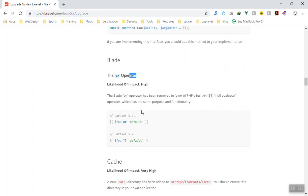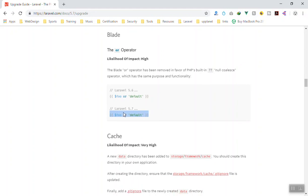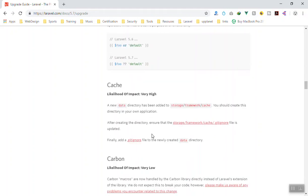For Blade, this one is marked as very high impact. If you have ever used the or operator, you can now use the null coalescing operator — the double question mark — instead. This comes from PHP 7.2 or 7.3, and they are now bringing it into Laravel Blade. This is a lot better and is equivalent to the or operator.